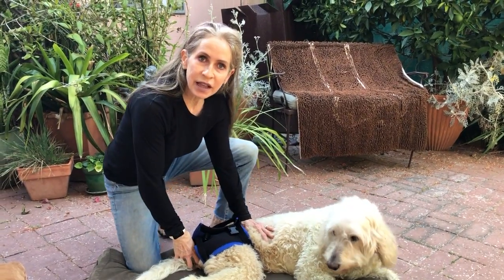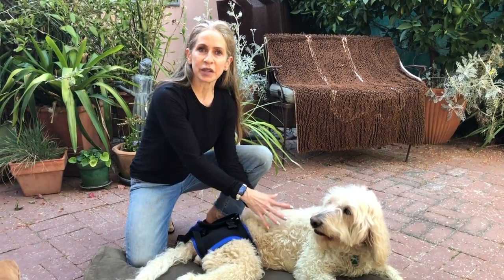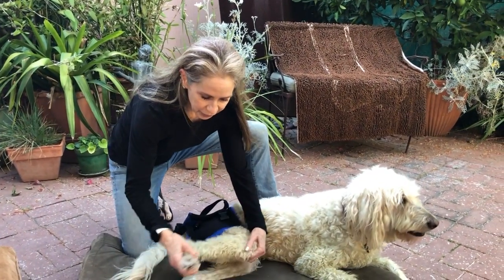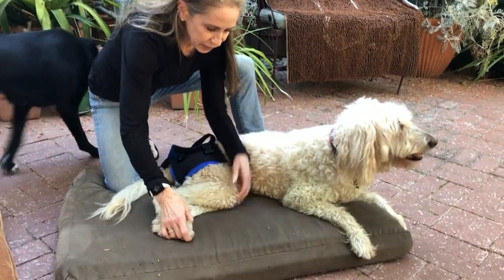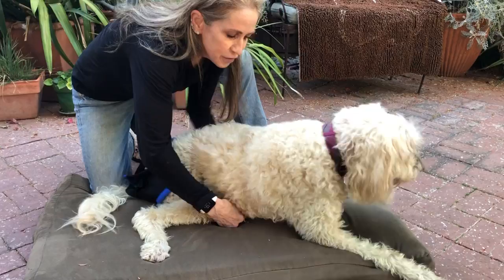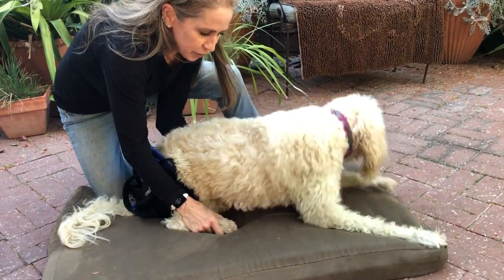I'm going to demonstrate Sphinx lying, which is critically important for a dog who's paralyzed because they lose core strength pretty quickly. So what you're going to want to do is be careful with their knees — this is challenging for Bailey. She does not like to sit like this, and very carefully, remembering that they probably can't feel their legs very well.